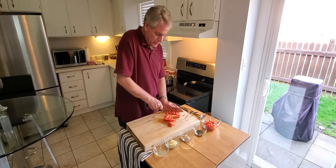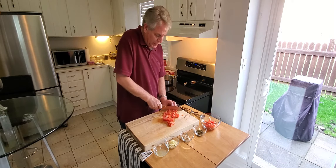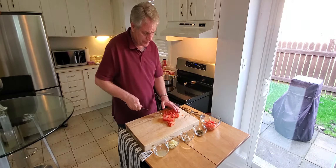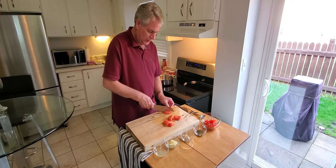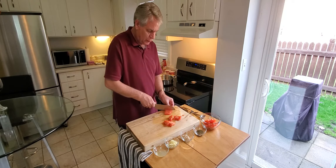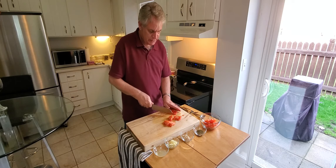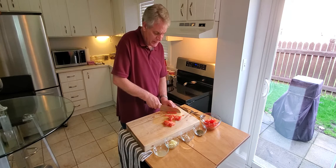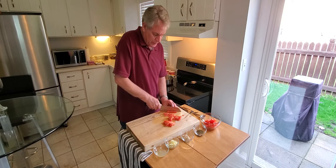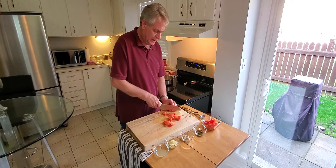Once you cut them up, put them all in the bowl. We're going to make a quick marinara sauce — and I mean quick. It's actually going to come from a bottle, not a jar.